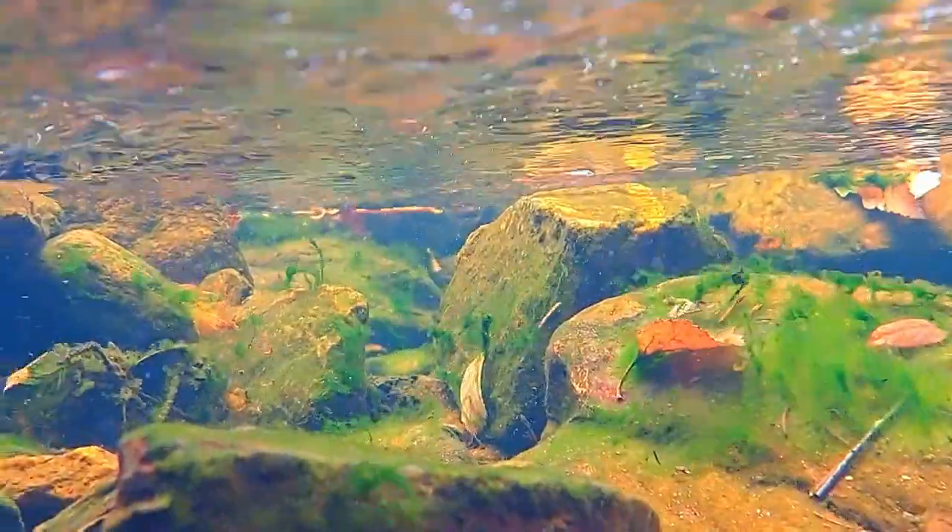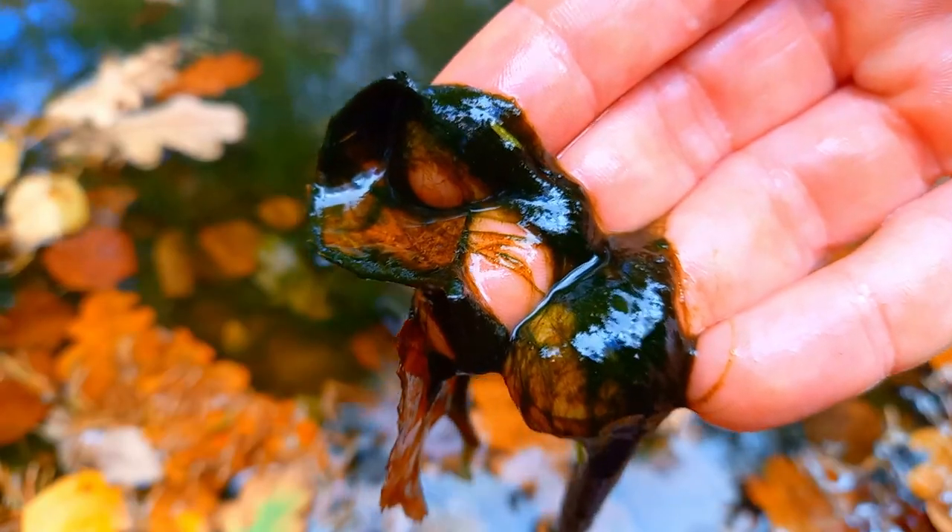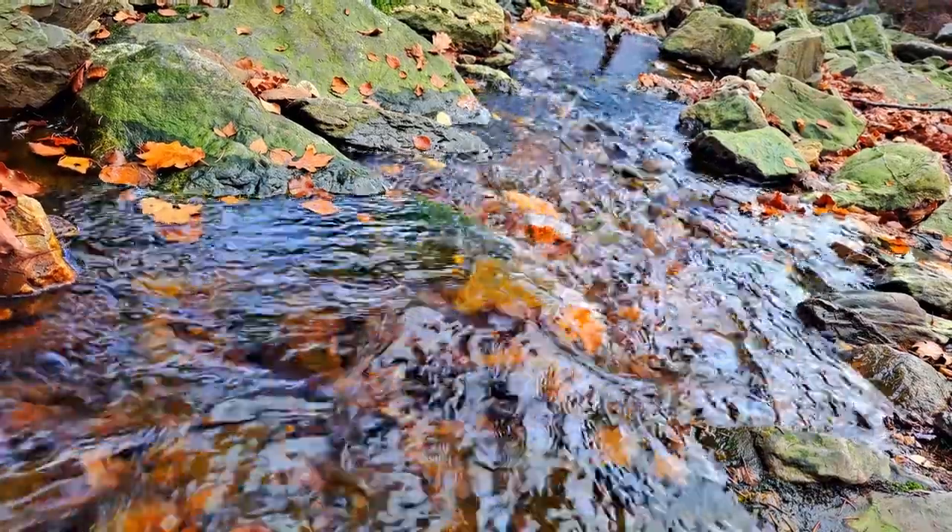I wanted to see if there were plants in the water so I got a closer look. The only thing I could find were some algae, so I took some to add to the jar. First I continued my hike before I took the water.